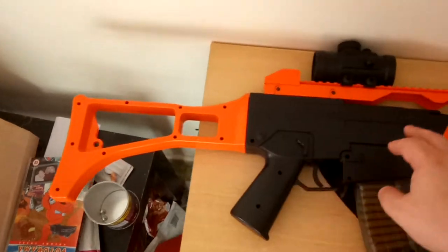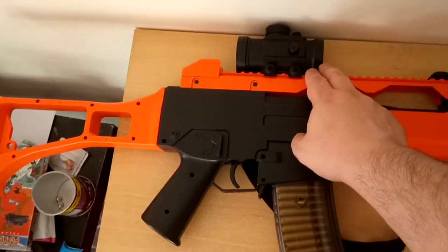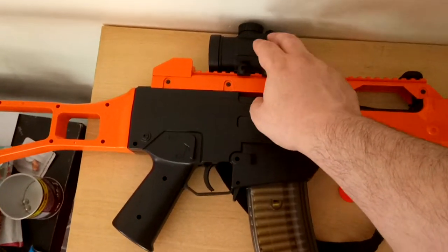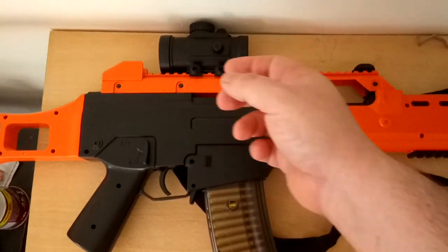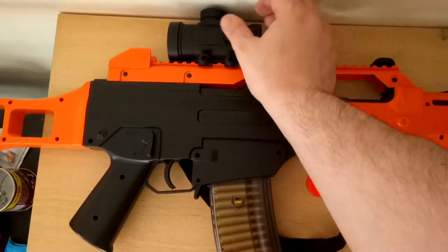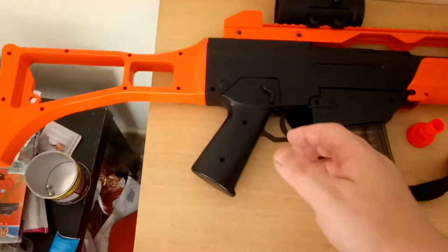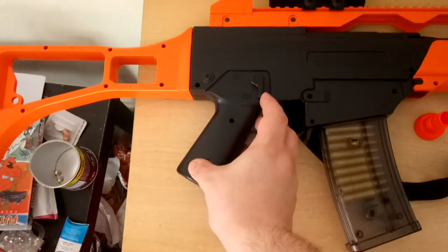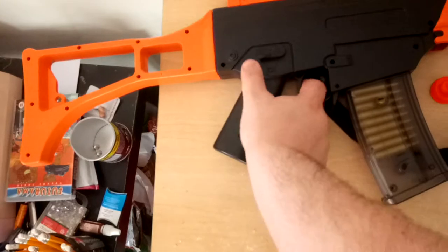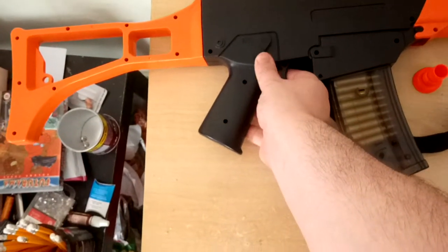If you want to go full tactical, you put the front piece on and this one stays on. It comes with a cross-haired sight on the top, with two knobs — one sends it up and down, and one sends it left and right. This button here is the safety: push it up and it can't fire; put it down and you can fire it.